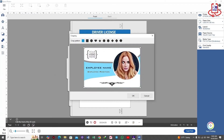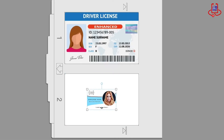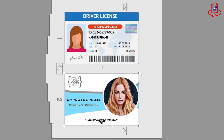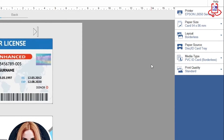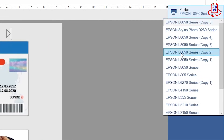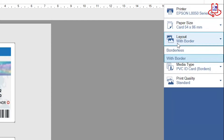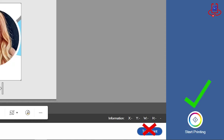See how easily we can import our ID cards and adjust them using the tools in this software. Once your ID cards are set within the standard frame, configure the settings by selecting your printer and adjusting any other options available. However, you don't need to change the default settings — just click the Start Printing button at the bottom.